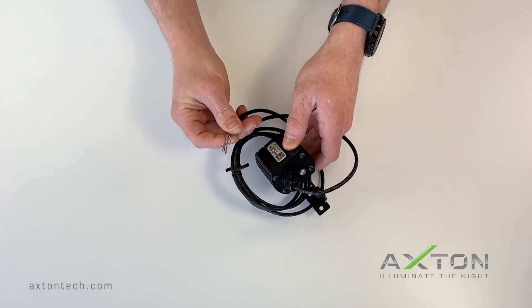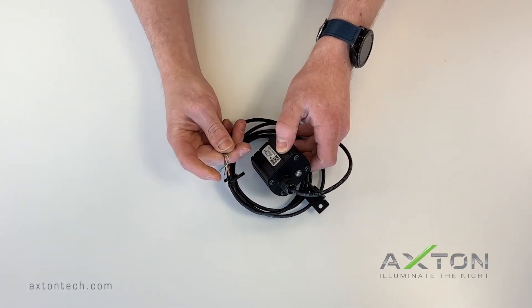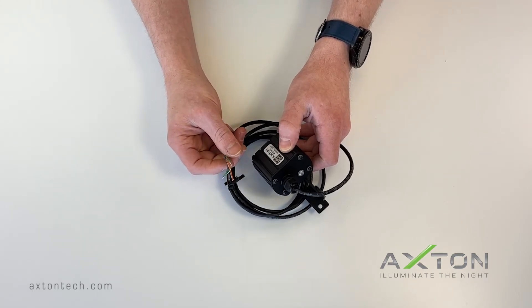Use the quick setup guide to make the proper connections for your application. Make all of your connections before applying power to the unit. Make sure one more time that you are using the appropriate power supply for your unit.